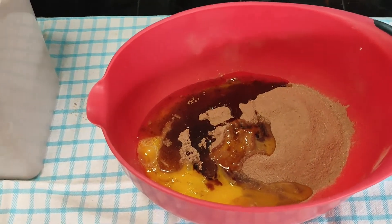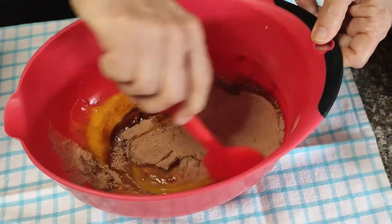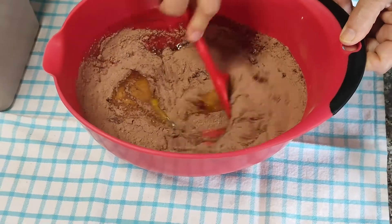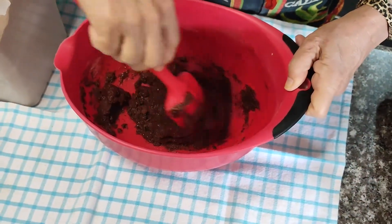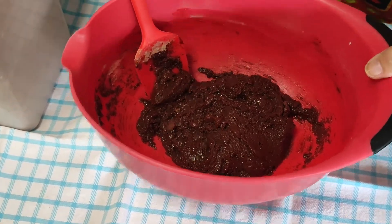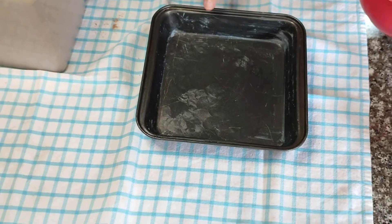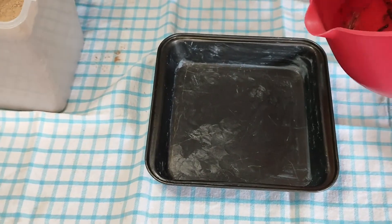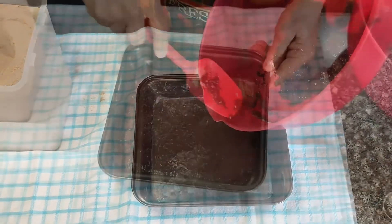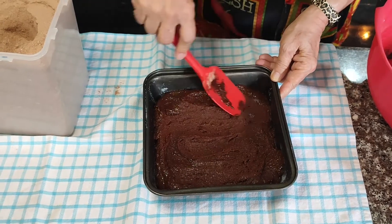Or you could use a quarter cup of melted butter. Then just take a spatula and stir it all together. It takes a little bit of elbow grease because it's slightly thick. If you want a more cakey brownie, you can add a couple of tablespoons of warm water to make it a little thinner. Once it's all combined, put it in an eight by eight baking tin that's been greased, and spread it around until it's even in the pan.